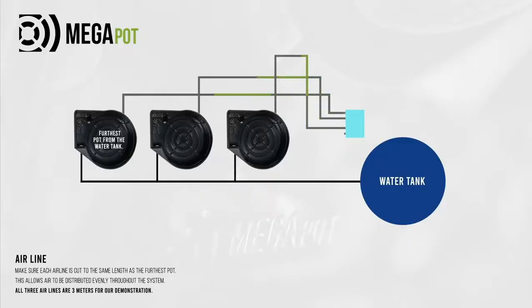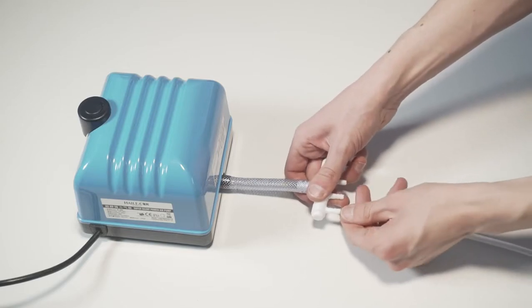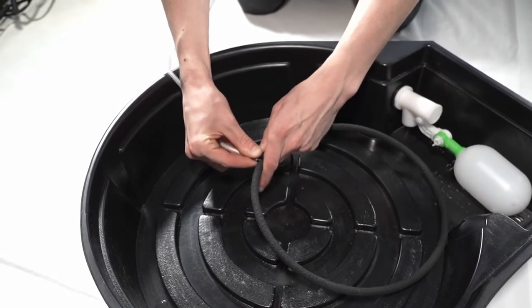Next, measure the air line from the pot furthest away from your air pump and cut it to length. Each air line will need to be cut to the same length to ensure the air is distributed evenly. Connect the air lines to the air pump manifold and then to each teepee. Then run the air line out of the slots on the raised bed.